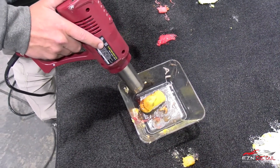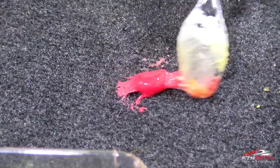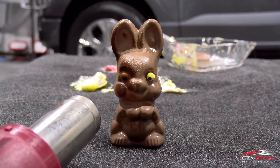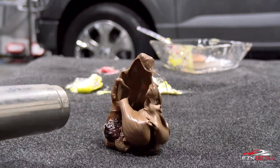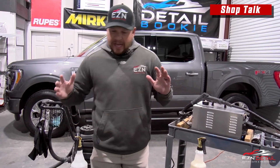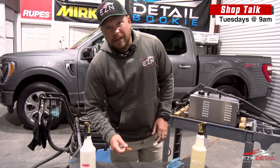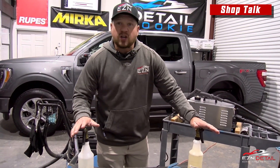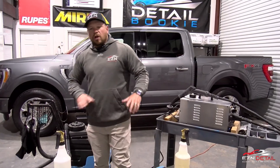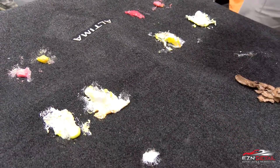Now that all the fun has been had, it's time to get to the nuts and bolts on how we get all this stuff out of your carpets. We've got a few different tools: scrub brushes, maybe a plastic razor to pick some of it out, a few chemicals to help dissolve it quicker, a steamer, and a shampooer. We use all of this combined to get it out safely without hurting your carpet and make it look like it never happened.